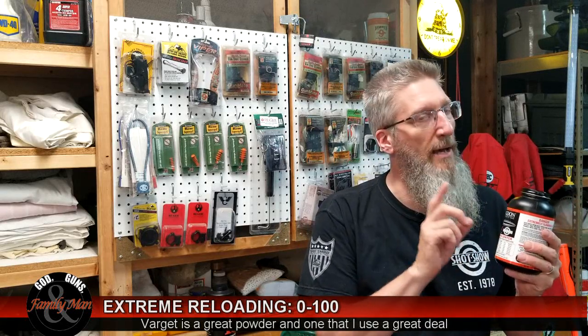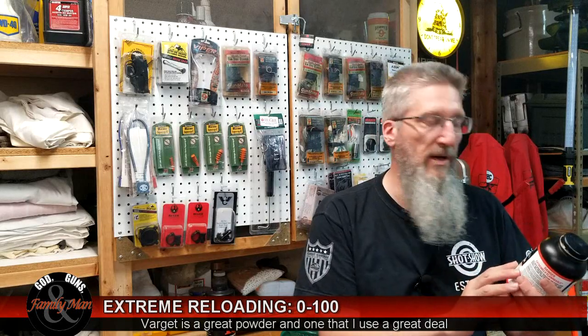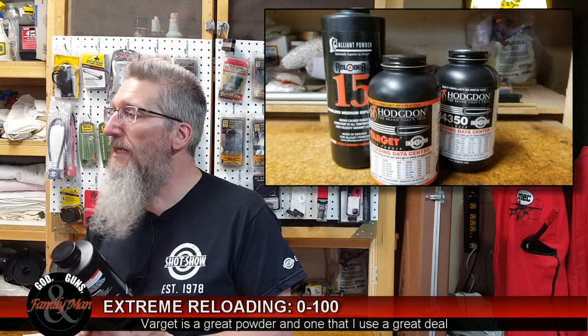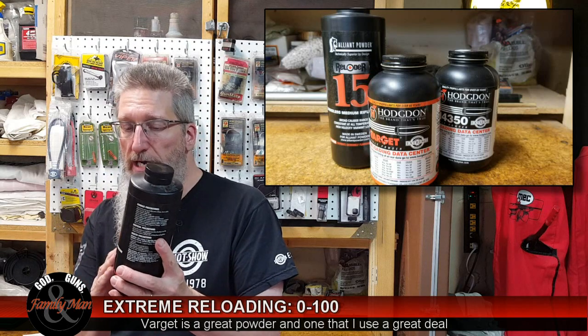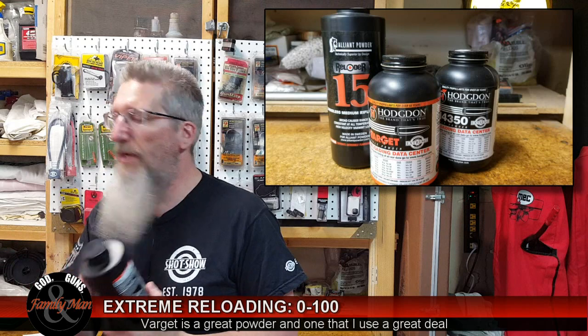That doesn't mean they're absolutely temperature-insensitive, but they're less sensitive than other smokeless powders. Another company that came out with temperature-insensitive powders is Alliant. This is RL15, and here it clearly says it's consistent at all temperatures — same concept.